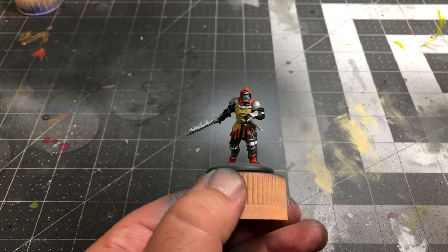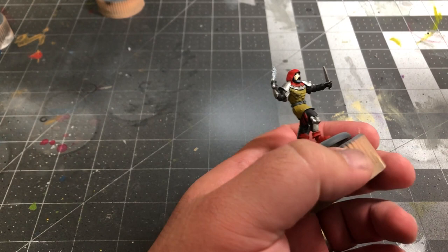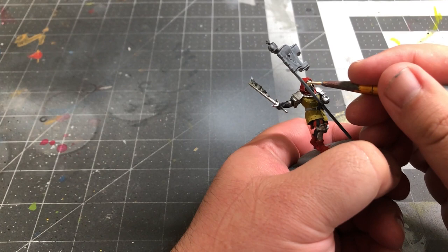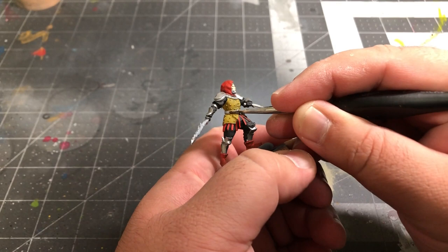After that, we'll use some Basic Skin Tone from Vallejo to paint the faces. Again, normally I'd suggest using multiple coats, but by using only one it helps provide that contrast with the portions of the model that will be lit up from the flames of the sword. Next, take some Chocolate Brown from Vallejo and paint the belts, scabbards, and handles of the swords, along with the two or three straps across the model's chests.